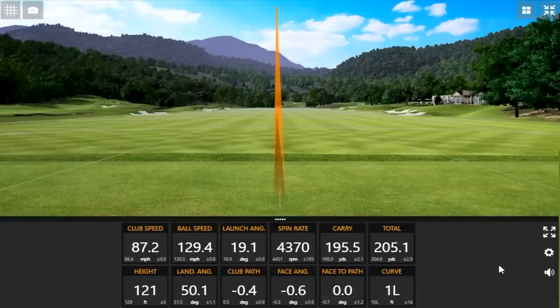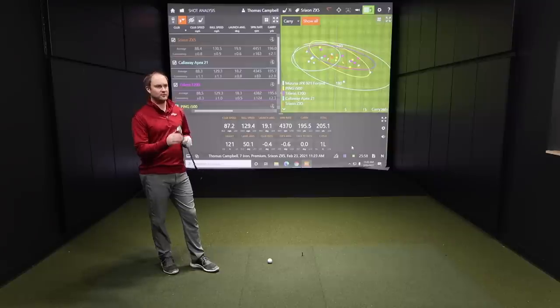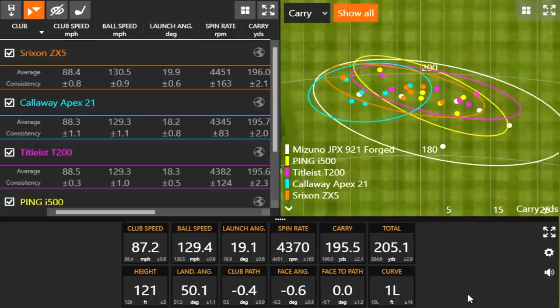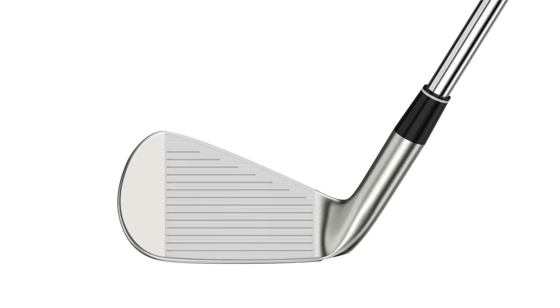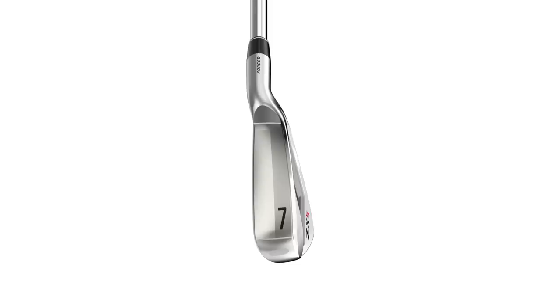The Srixon ZX5: a couple of things I noticed — seemed like higher ball flights on average, and it was a little bit louder sounding compared to the past couple of models, though not quite as loud as the i500. With the exception of one shot I hit it basically dead straight every single time — high and straight — which was really interesting. It's a good-looking club too, one of the sleeker ones with a thinner top line.